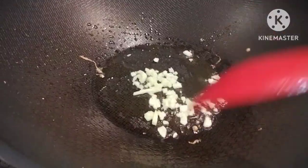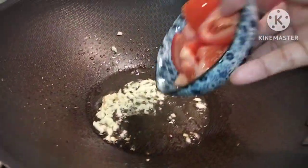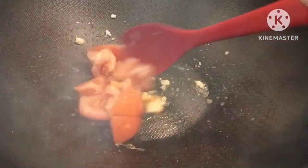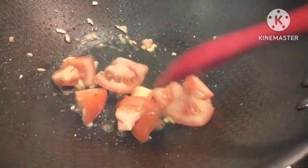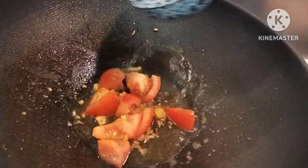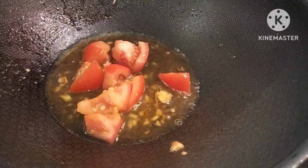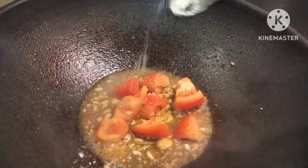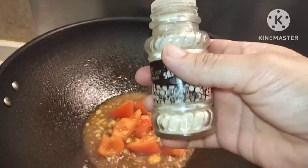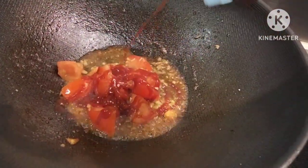Add our garlic — don't overcook the garlic — and add our tomatoes. Then we're going to add half a cup of water.